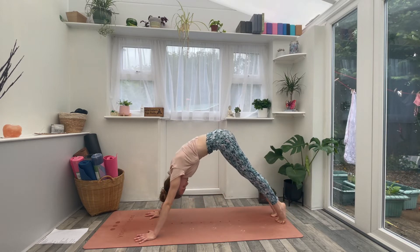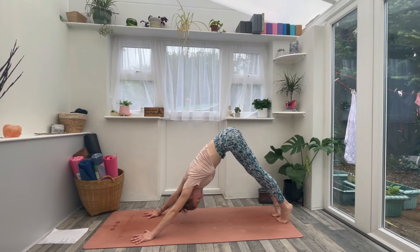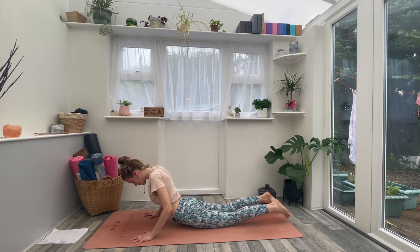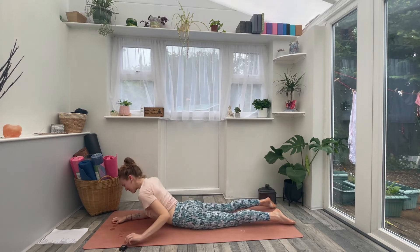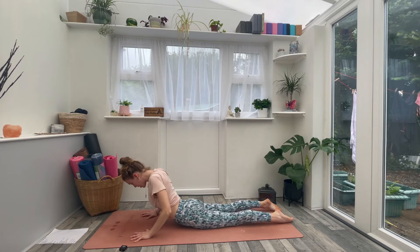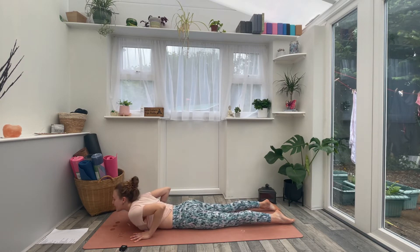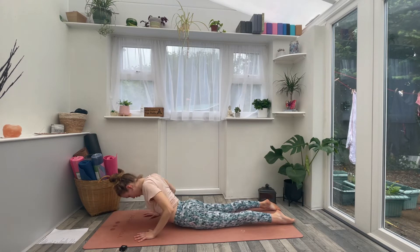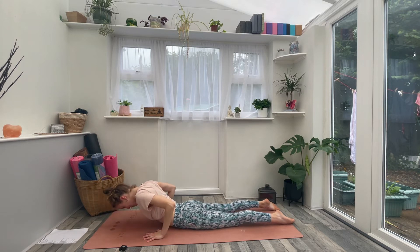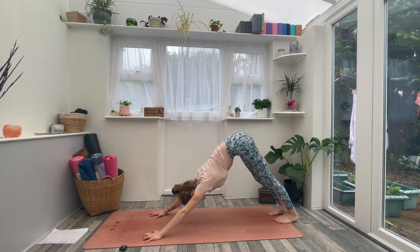Again, inhale, wave forwards to high plank. Exhale, drop the belly, look up, lift it back. One more time: inhale, wave forwards to high plank. This time as you exhale, drop the knees and lower all the way onto your belly. Place the hands either side of your hips. Engage through the belly and the bum. Take an inhale and lift into cobra — shoulders draw back, chest draws forward, opening across the throat. Exhale, lower back to the floor. Repeat cobra twice more, then push to the knees, tuck your toes, and lift the hips up and back into downward facing dog.